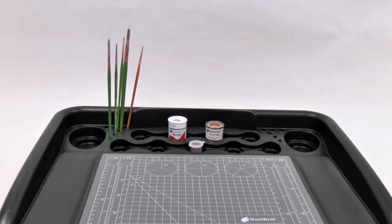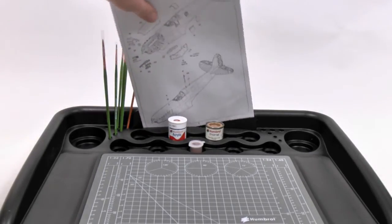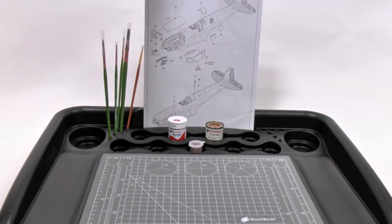So now you've got your paints and your brushes really nicely organised, what about your instructions? Well, Humbrol has thought of that too — your instructions slot in really nicely at the back there so they're not going to get covered in paint or glue when you're putting things together.